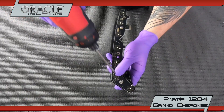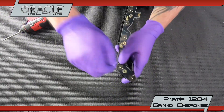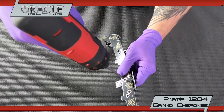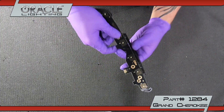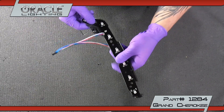Remove the upper DRL board from its plastic bracket by unscrewing two T10 screws. Install the color shift board and T10 screws.